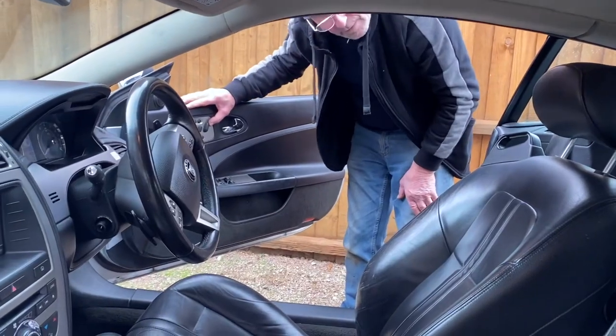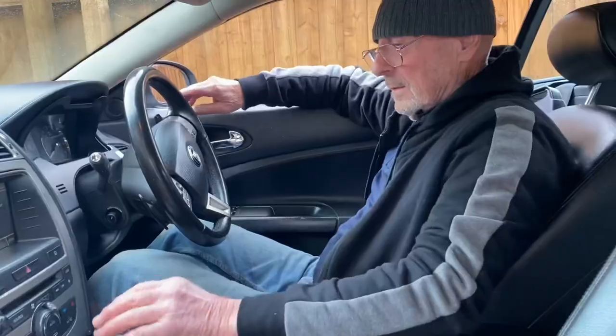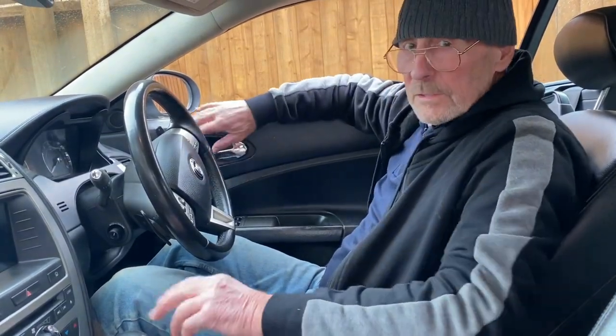The seat should now come up — which it does — and go down. That's the job done.